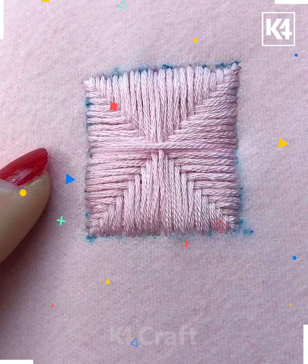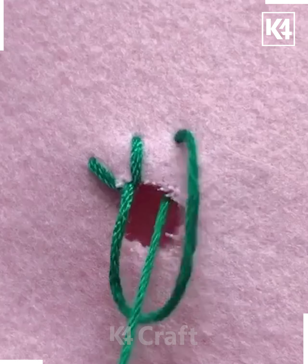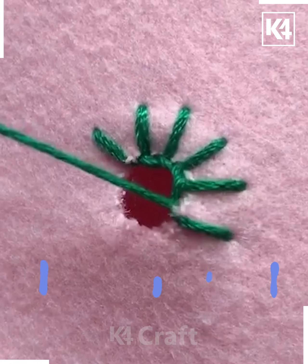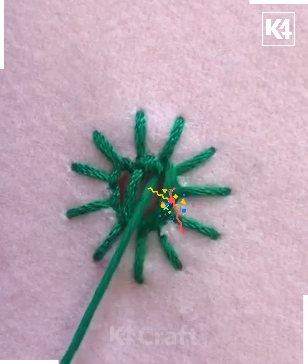Let's move further with another type of activity. Here you can see this is the hole that is to be created at the center. After that, with the help of the thread, you just have to build it in a circular shape one after another. We are building it as a pattern here, and with the help of the thread you just have to pull it towards the center as shown here.